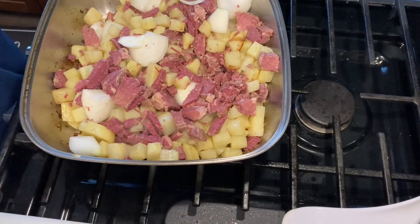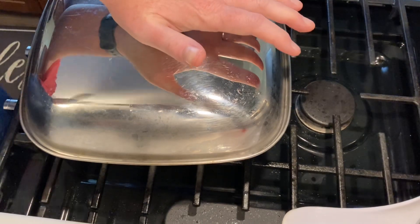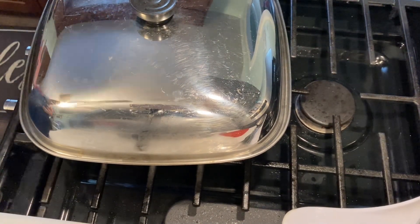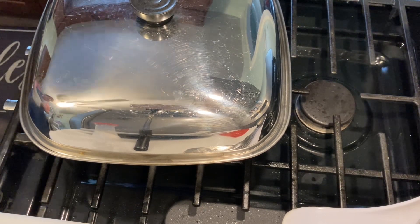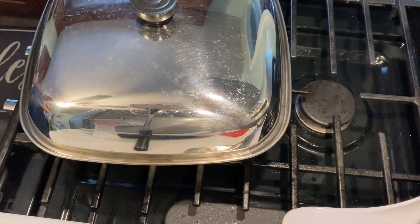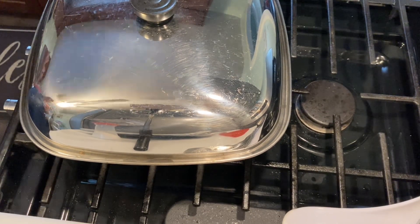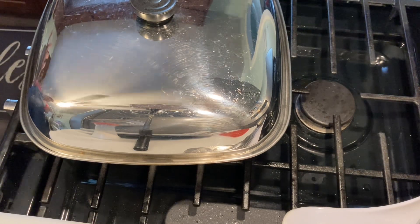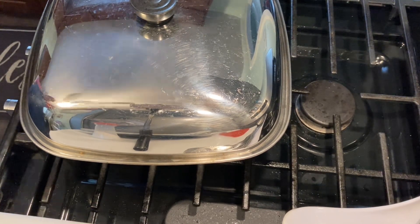Now I'm going to put the lid on, turn it down to medium, and just let it go for a while. It's going to be smelling good — it's already smelling good in the kitchen. That's how you make homemade corned beef hash. You can add cabbage, peppers, onions, whatever you have left over in the fridge — this is basically a clean-out-the-pantry dish. I'm all about saving money and reusing foods in different dishes. You know this is done when the potatoes are golden brown and fork tender. The meat's already cooked, so all you're doing is cooking the potatoes and onions until they're nice and soft.